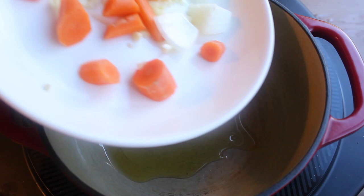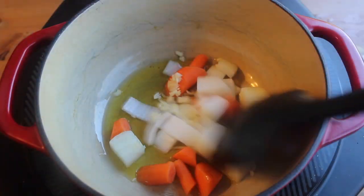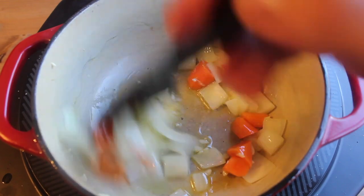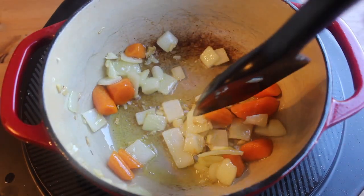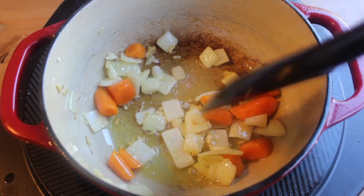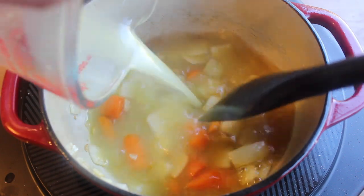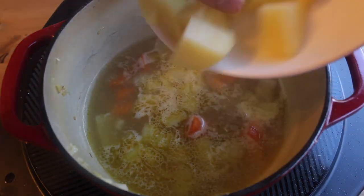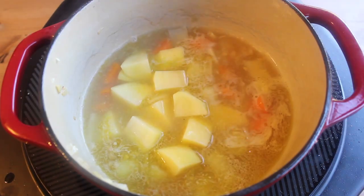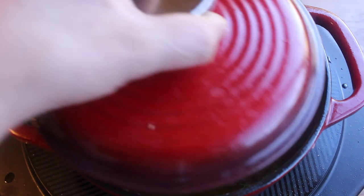In a medium pot goes a little bit of olive oil and onion, carrot, and a little bit of garlic. Sauté this whole mess for about five to eight minutes or until they're a little bit brown around the edges. Now add chicken broth and bring to a boil. Then if you're so inclined, you can add some diced potato.